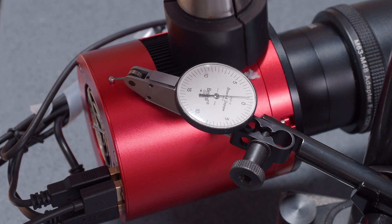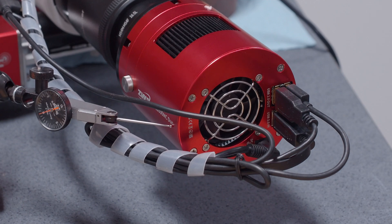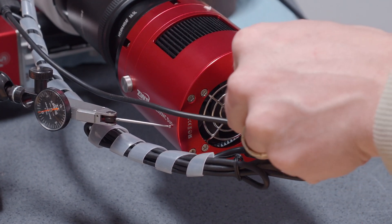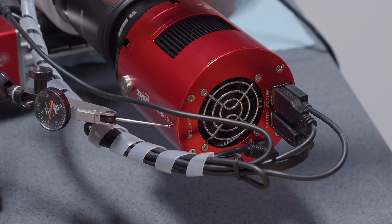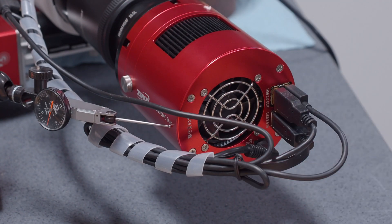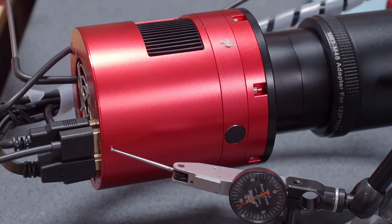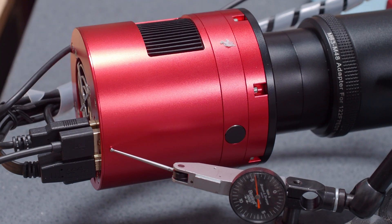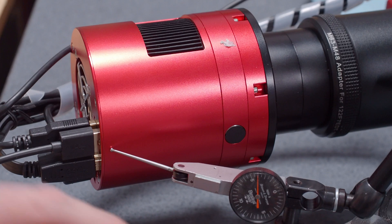It may very well be that the rotator doesn't have a lot of additional play once it's fully engaged. Once again with the dial set to zero, we're going to pull this way — two pounds. There's a little bit of light memory that comes back into it. Here is the last test without the rotator. We're going to see how much movement we get. Looks like that was about ten or eleven thousandths of movement, and we had quite a bit of movement back — about four and a half thousandths of latency.